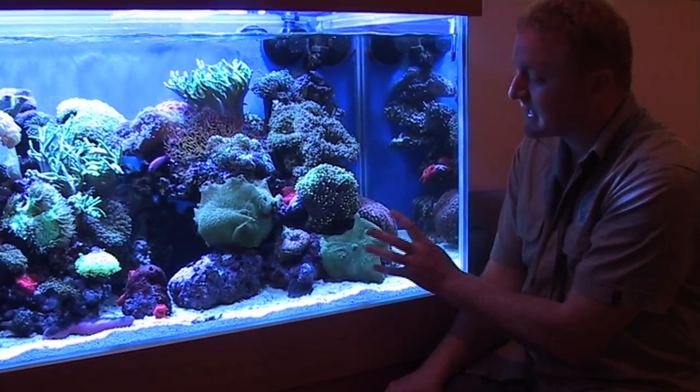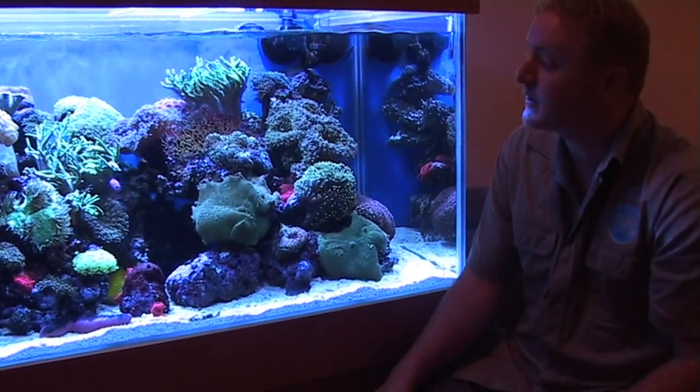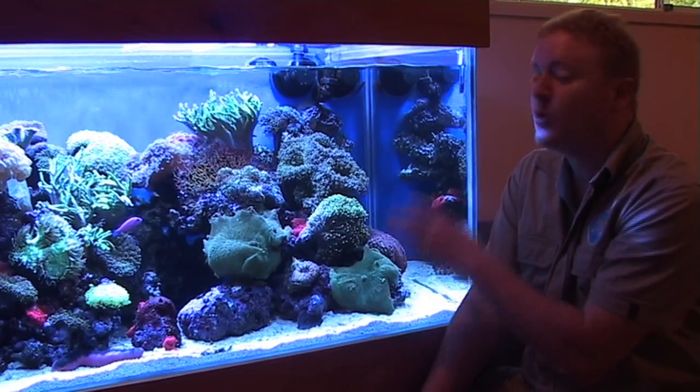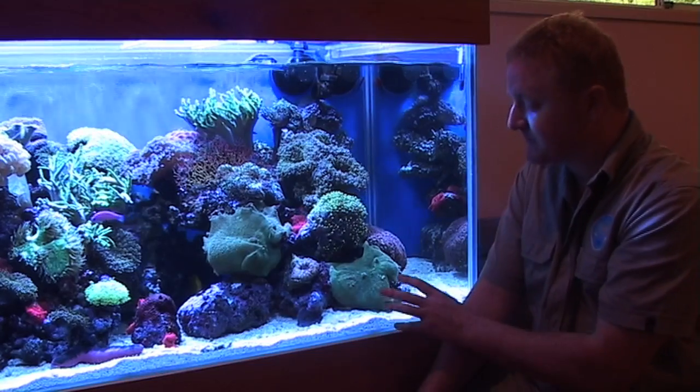So they're very easy to propagate. They're a coral where you can put them pretty much anywhere you want in the aquarium. The same piece will survive quite well in more water flow, in less water flow, in a lot of light, in less light. They're a very adaptive coral.